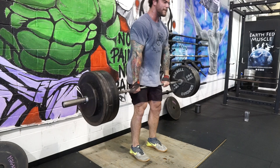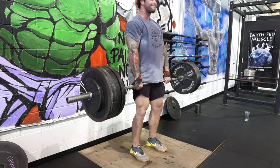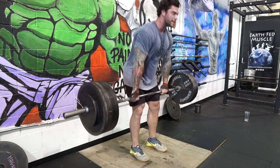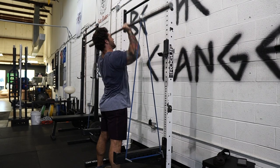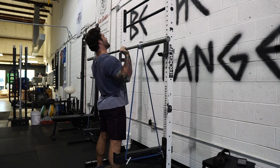I did the back-off sets at 455 — three of them — just to get that volume in. As you can see I'm only wearing straps, no belt, and that's how I auto-regulate my training intensity. Typically you're going to be able to lift more when you're all geared up, so taking that away helps dial the intensity down a little bit and manage fatigue in training.